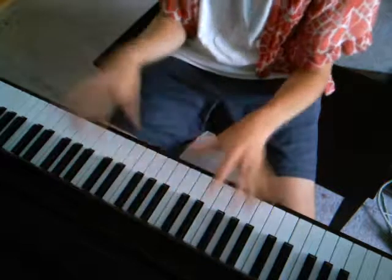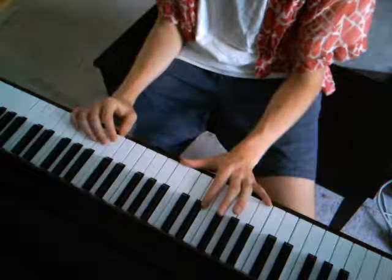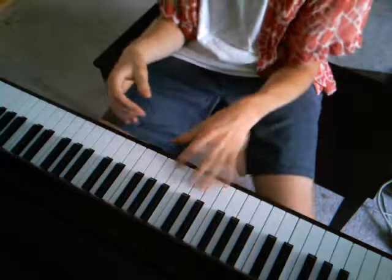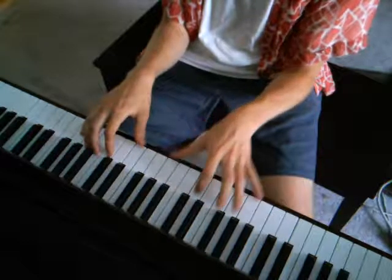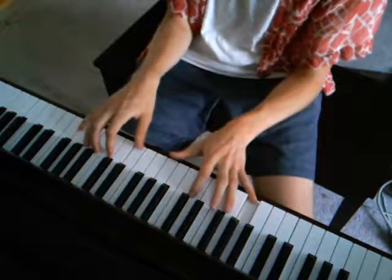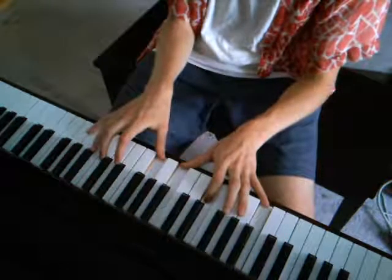So that's just repeating through the verses. It changes at the very end of the verse — you're going to come down from this A minor and just go down to G and then to F. So you go... like that.